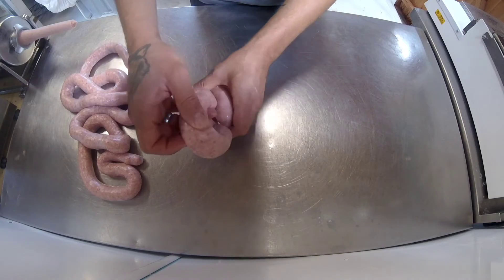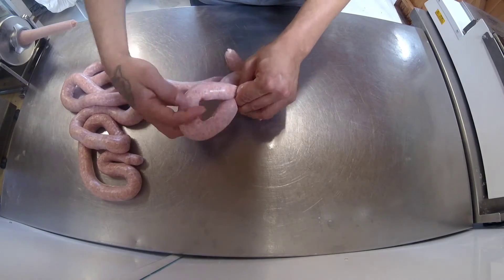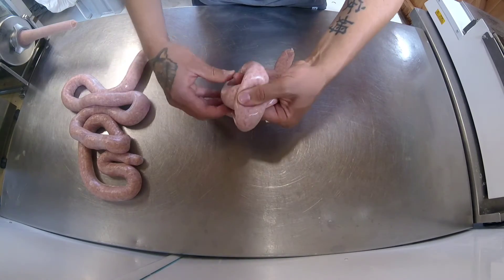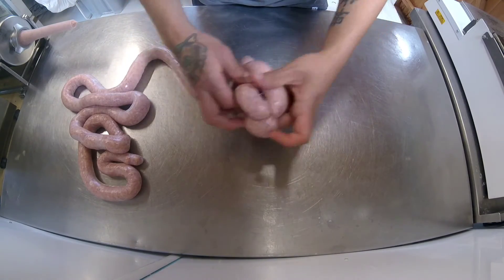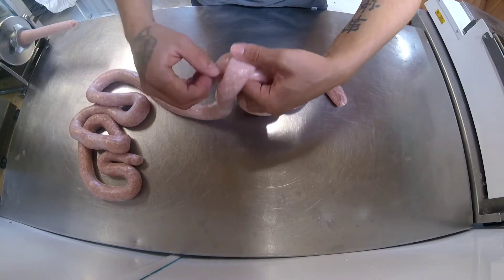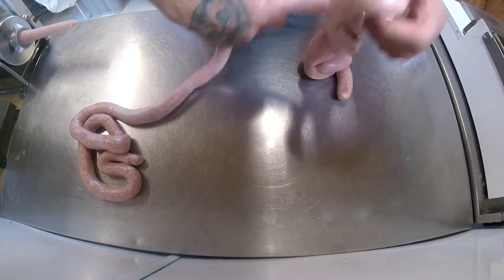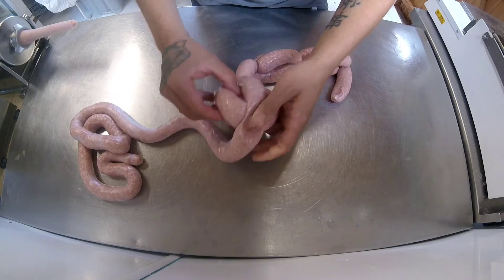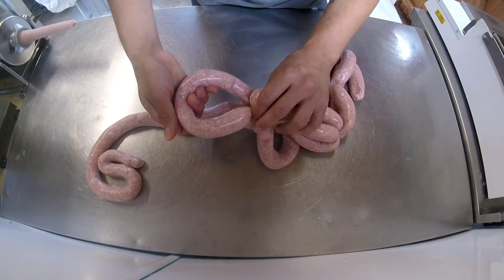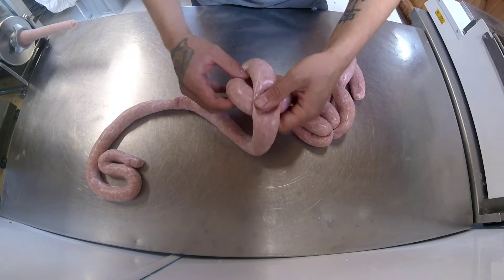and then you pull it through again. By eye, mark off roughly the size of your sausages, pinch and twist. Keep pulling it up, twisting, pulling it up, pinching through, twist, then over the top, pinch through, mark it together — and that's all you do.